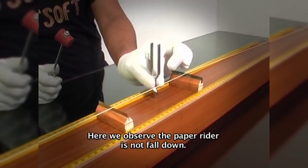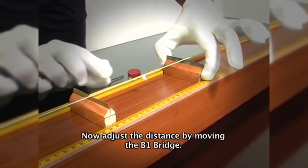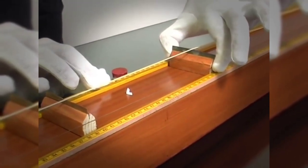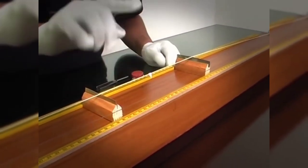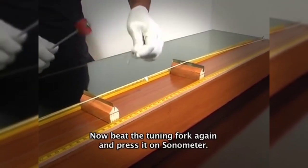Here we observe the paper rider does not fall down. Now adjust the distance by moving the B1 bridge. Beat the tuning fork again and press it on the sonometer.